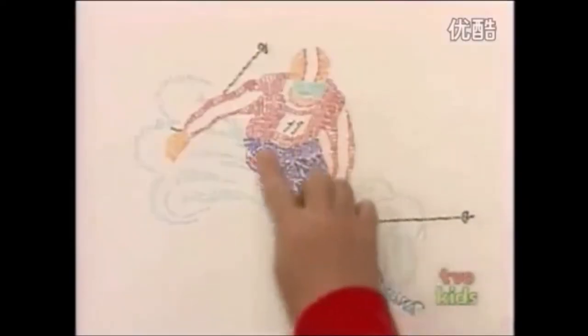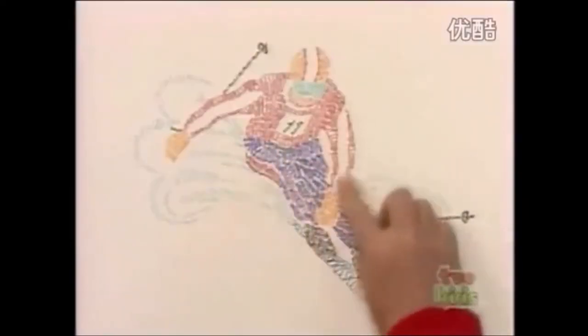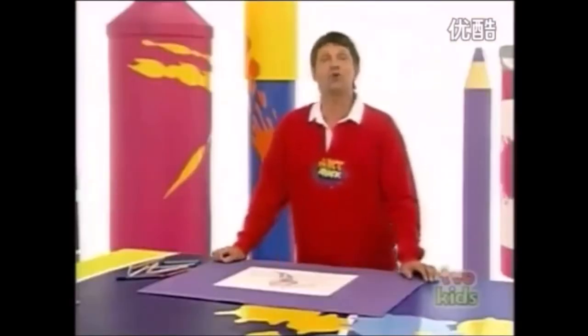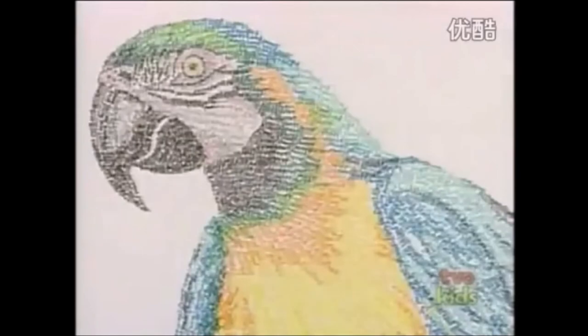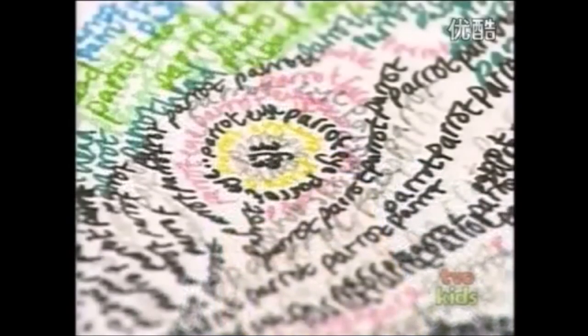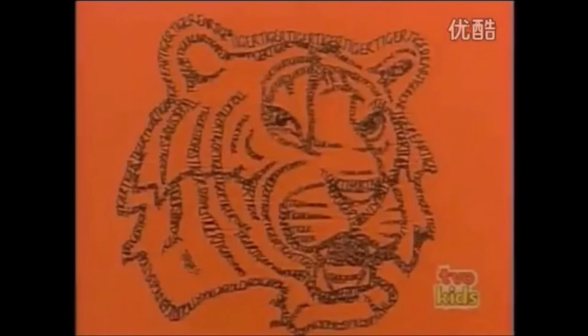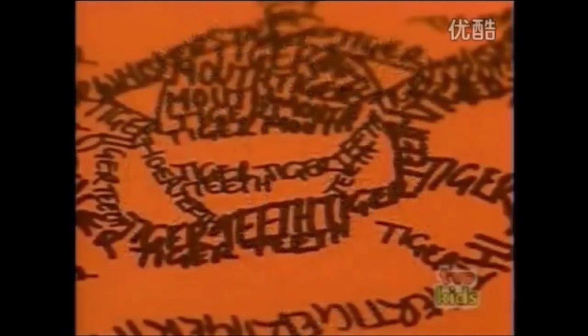Look at that - really good, isn't it? You've got all these different textures from all the different words. And you can try this colouring technique on all sorts of pictures. How about just a parrot? And the words say parrot eyes, parrot beak, parrot feathers. Or this panda - and this is white pencil on black paper, and just the outline of this picture has been picked out with words about tigers.